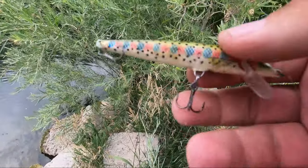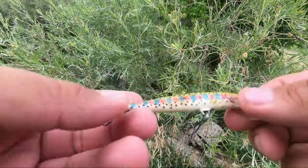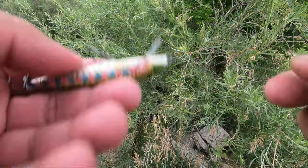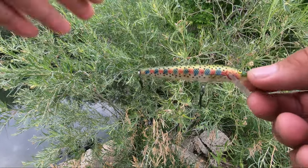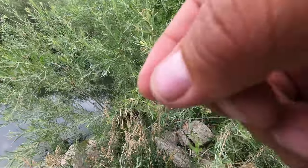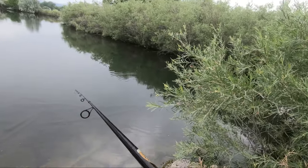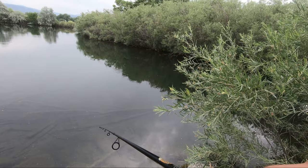The rainbow trout jerkbait is something I've always gone to for bass, because sometimes they're in competing water. In Colorado this works really well — it's a rainbow trout jerkbait that floats when not being moved, so it surfaces and then goes into deeper water. From the surface to deep is when they like to strike. Toss it, let it sit on top, then jerk it once or twice so it goes underwater to cause attention.